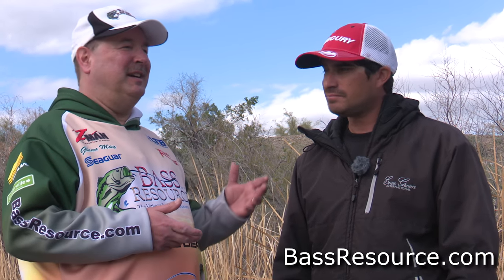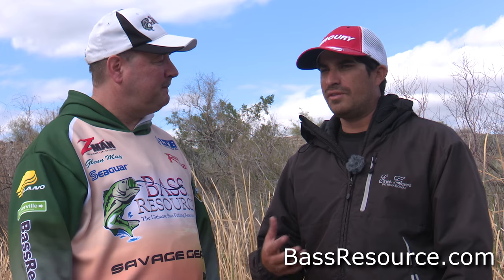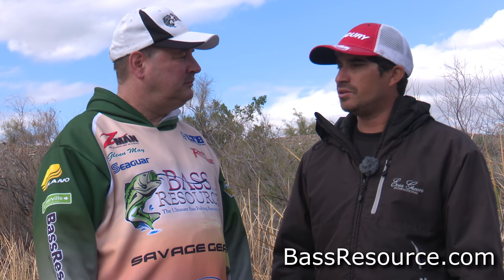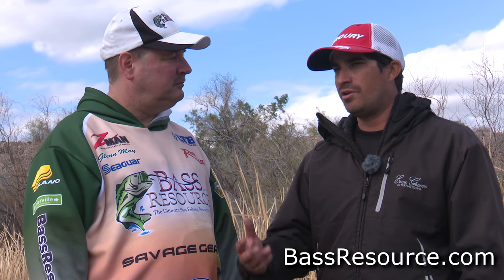Spring is notorious for having lots of fronts come through and screwing up fishing. If you have fish moving in the back of a pocket and a storm pushes them off, well they've got to go somewhere. Look for the nearest structure or out to the nearest point. They're not going to be far because they still want to be in that general area. They'll just back off and you might have to slow down a little bit, or make them react — one of the two.